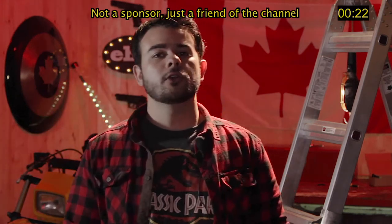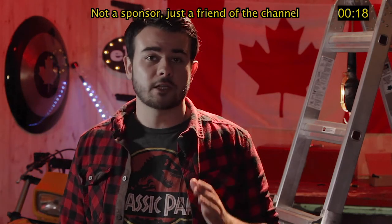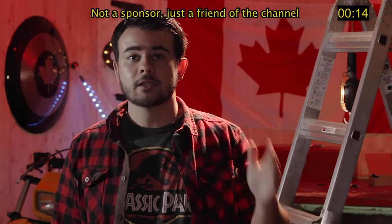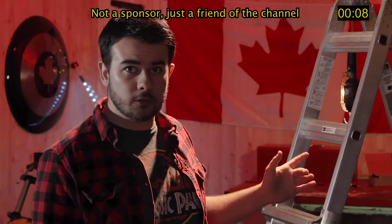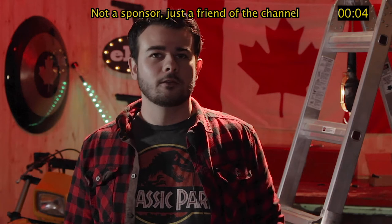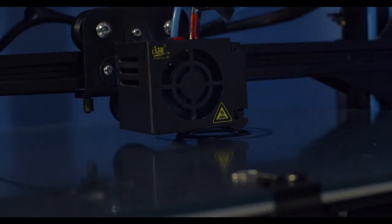You see, QSR Contracting actually provided us with a 3D printer. Now QSR Contracting does not provide you with a 3D printer — what they do is provide the best contracting service. If you're in Hamilton, GTA, or any of the surrounding areas, give them a call at qsrcontracting.com. Frank's been with this channel since the beginning — look at the first four videos or the Christmas special. Give Frank a call — you want somebody familiar in your house, right?